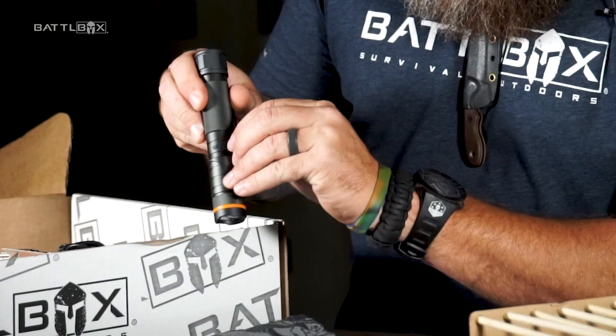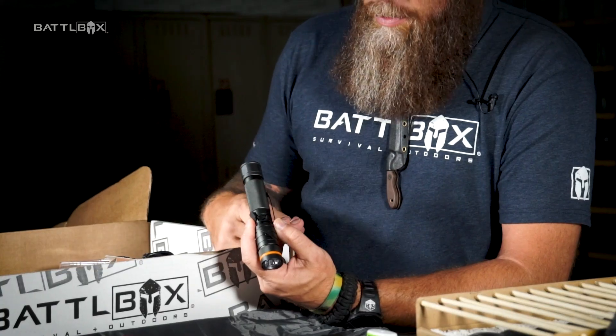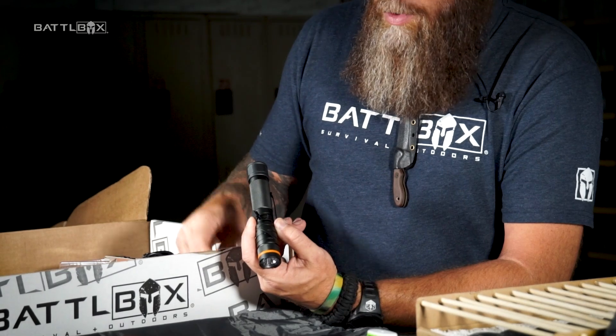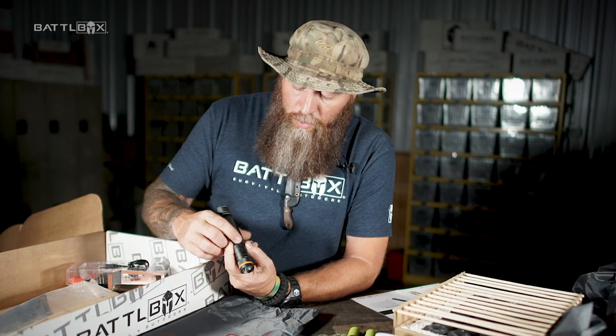You've got your charge port right there, so you can charge this up. Keep one in your vehicle — a lot of vehicles now have a USB charge port. You can always have this on standby ready to go. Charge it in your home, charge it off of a battery bank that you may have.